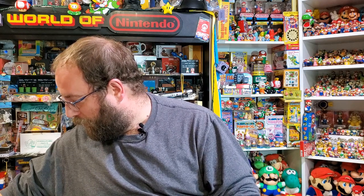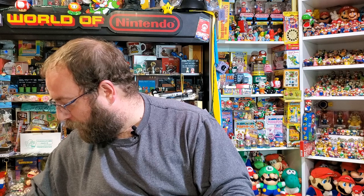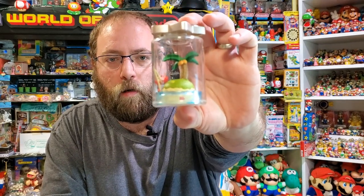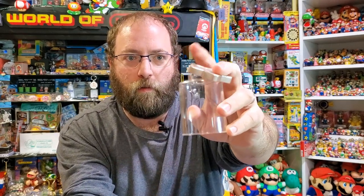I have to be really careful with these because they fall apart, and they're on a very precarious thing over here. So this is what I'm talking about — these little Kirby figures in jars. Unfortunately they kind of fall apart if you don't hold them together. They display just fine, but when I'm trying to hold them up for the camera, it's going to be kind of interesting.